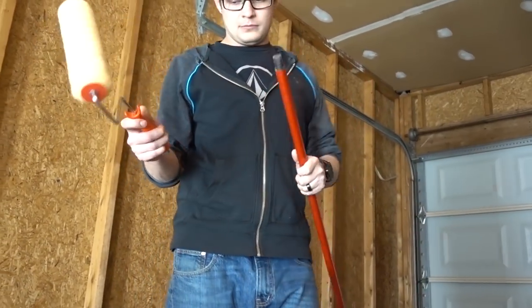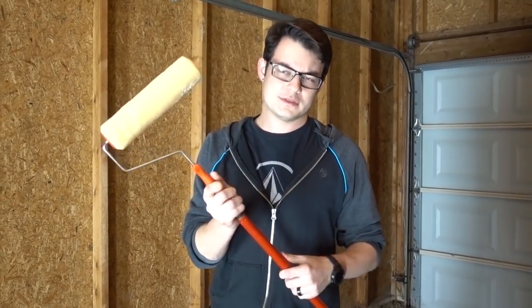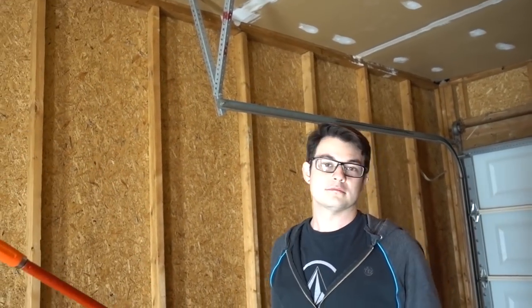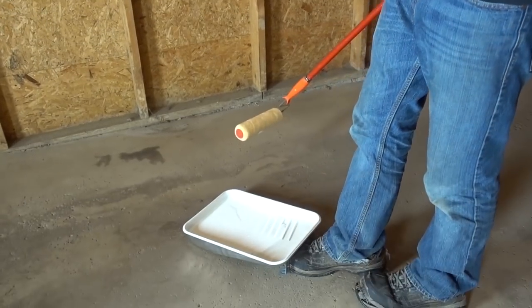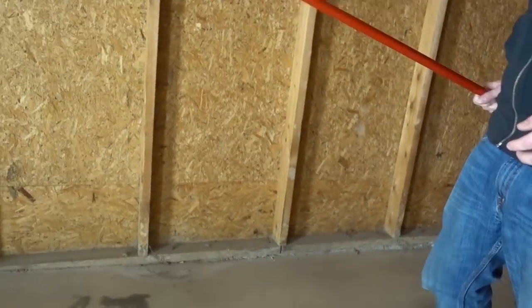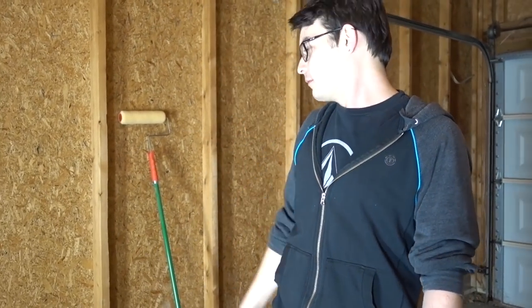We didn't feel like spending money on sticks for paint rollers, so we just took the broom and look, it fits - those are like hacks. I wore these shoes for way too long. We're going to set up the camera on the tripod and paint this wall until we don't feel like it anymore.